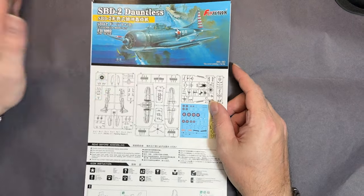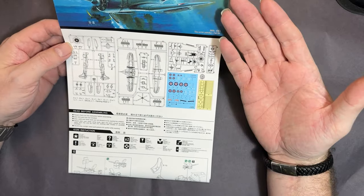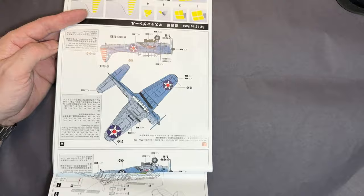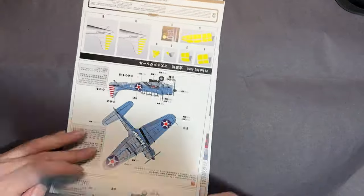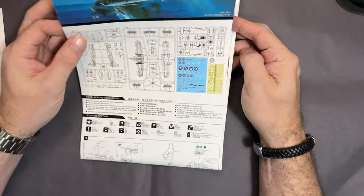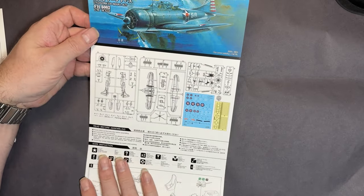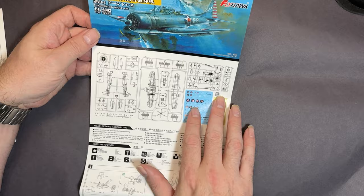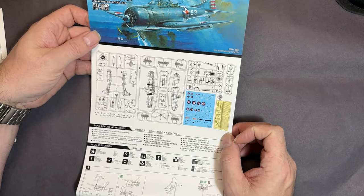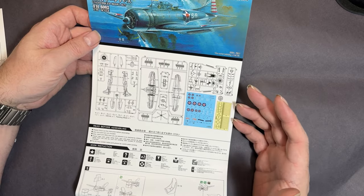Without further ado, let's go to the overhead view. As I said, Flyhawk are a fairly new manufacturer for aircraft. This is the instruction manual - it's one sheet that folds out. We've got the color callouts, the sprue map, some bits and pieces, some masks, and the decals. It also comes with some resin bits and pieces and some other interesting things.